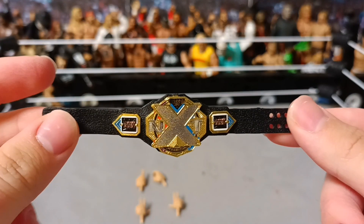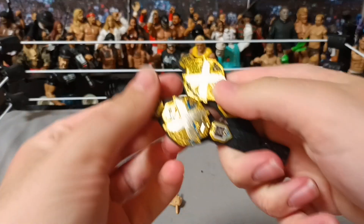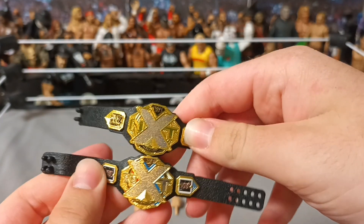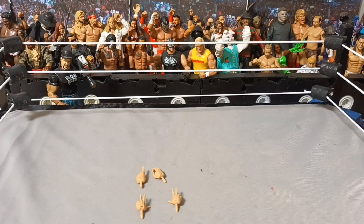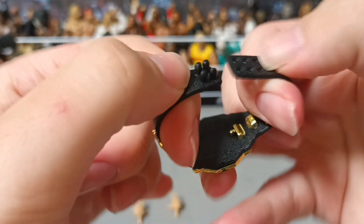Let's take a look at the new belt. This is very cool. I didn't even know it was the new belt. Compared to my old NXT belt, you can see it is very different. There's colouring in it. It's very nice. I like it a lot. It looks cool as fuck. Very shiny, very nice.